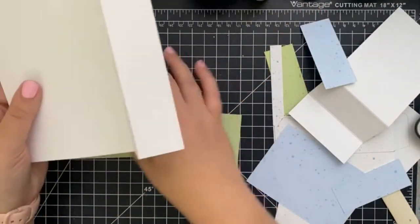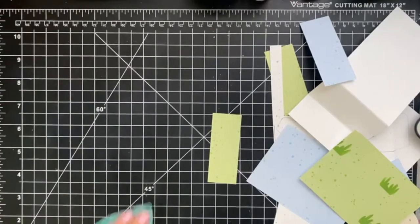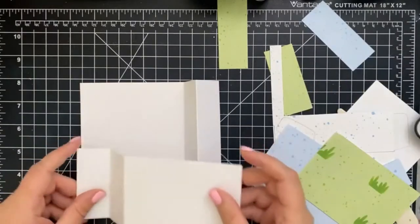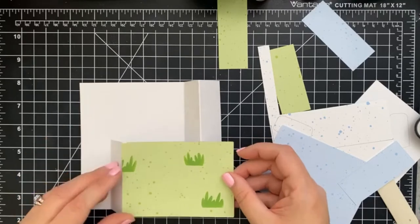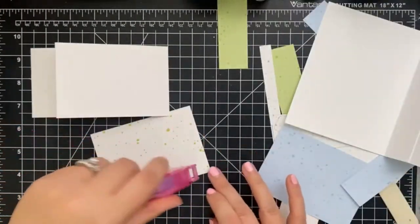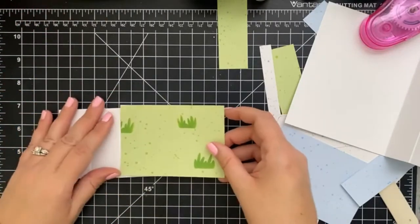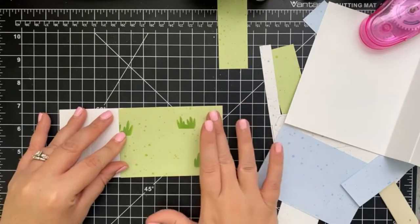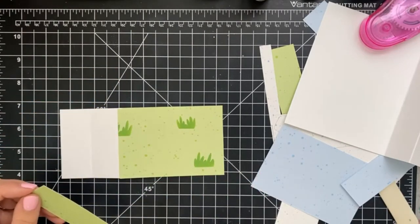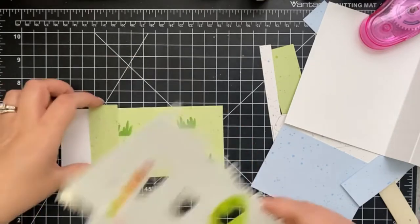So you start with the card base like this. I ran out of wipes, which is not good, so I'm using this to clean up. We have this piece here which is going to be our grass, so we're just going to adhere this to the front with my tape runner — it's my favorite tape runner, it's so forgiving. But it's permanent once you stick it down, and then we'll add our other green piece.